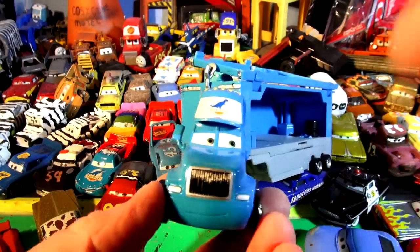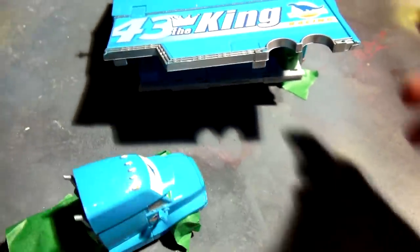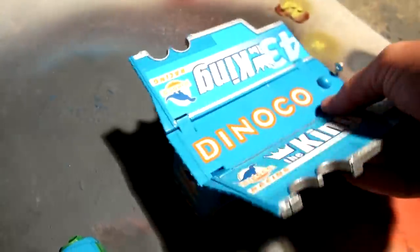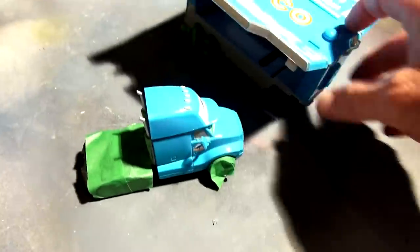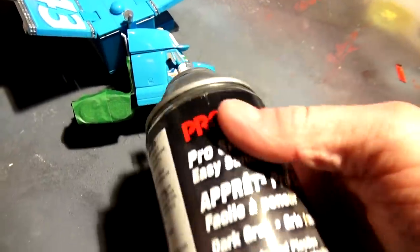I've got the cab of the Dinoco hauler taped off — covered up his eyes, his grill, and his tires — and I'm spraying the rest charcoal gray. This is the King's hauler; I've taped off his wheels and spare tires and I'm going to cover everything else with a coat of gray, then put the details on later. I'm in the basement so I'm not too worried about overspray. Here goes the spray — this is all the stuff I don't use much anymore because of the overspray problem.